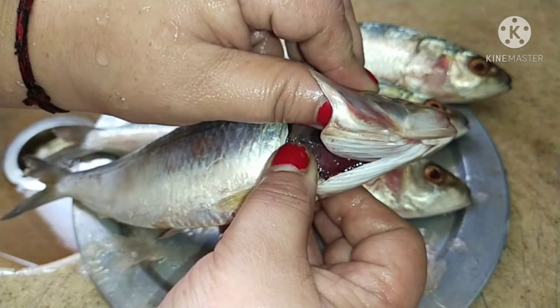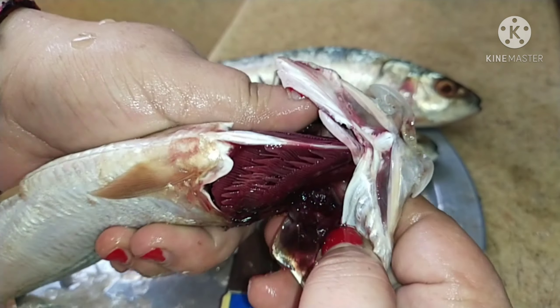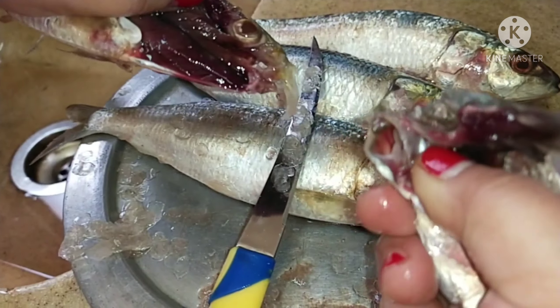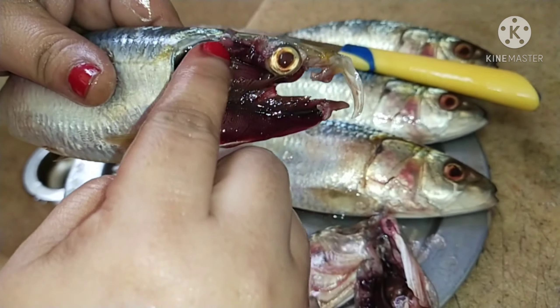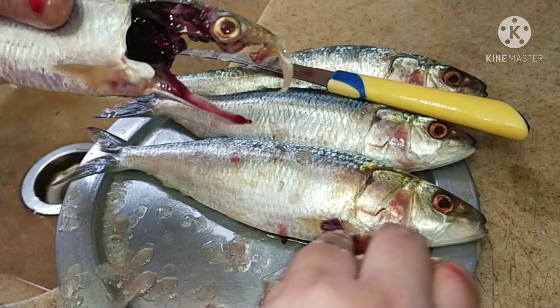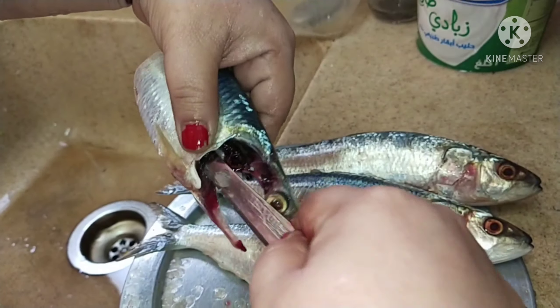Lift it on the opposite side as well, and just pull it. Once it is pulled, you can see these are the fish gills. Just pull the gills out as well and keep them aside.